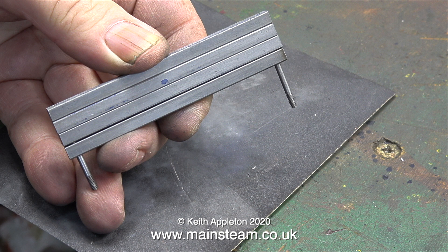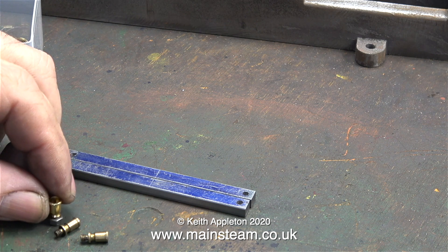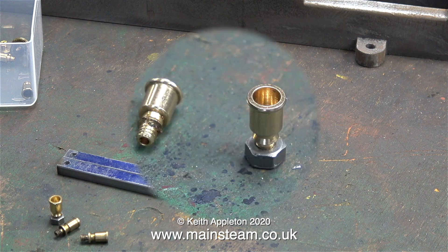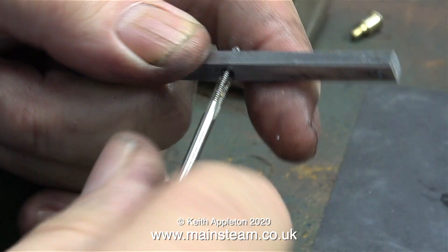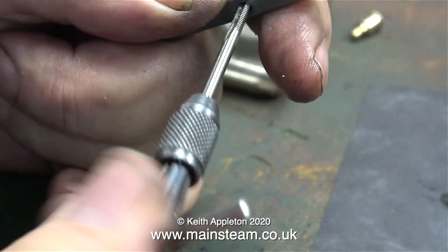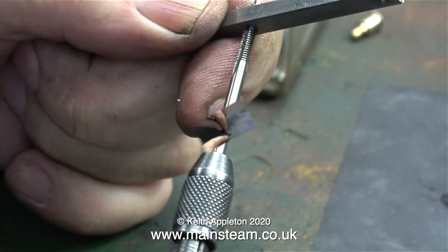Now it's time to fit a pair of oil cups in the center of the top bars only — not the bottom ones. First, verify the thread: in this case the oil cups are 5BA. The job involves drilling holes in the two top bars in the center position at tapping size for 5BA, and then tapping the hole. I've used some lubricant but this is still quite difficult — I have to back off the tap frequently so it doesn't jam in the hole. Breaking off the tap at this stage would not be funny.